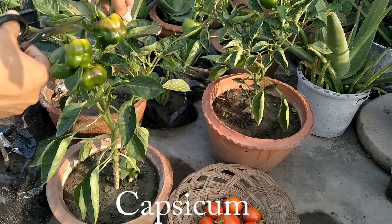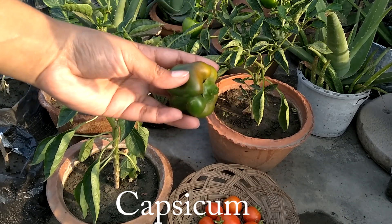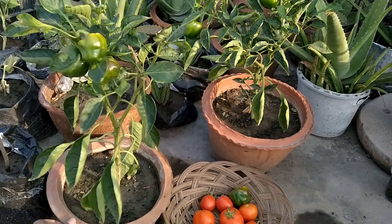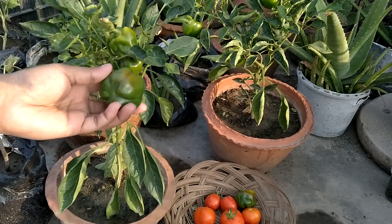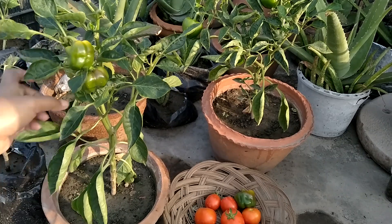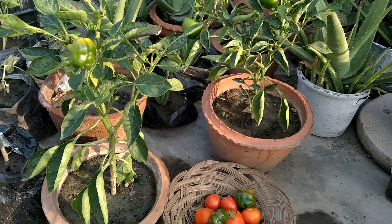This is my Capsicum plant. The capsicum has changed color — I thought it would grow in size, but it has not changed in size, only in color. So ultimately, I have harvested the capsicum.